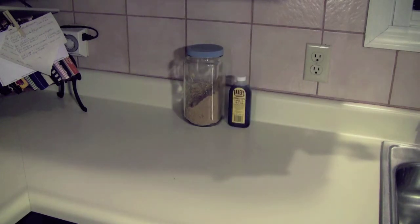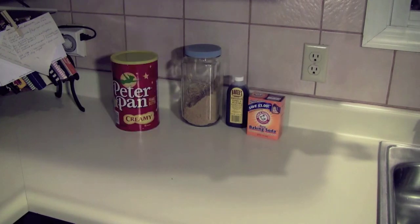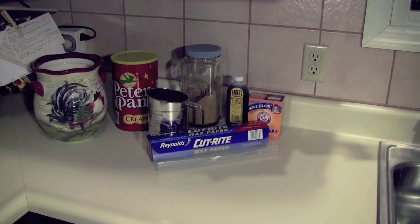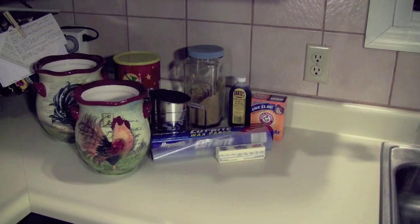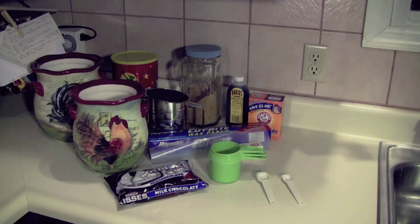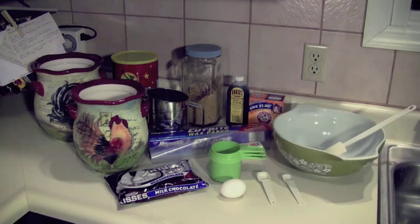Here's everything you need to make the cookies: brown sugar, vanilla, baking soda, peanut butter, a sifter, wax paper, flour, white sugar, a stick of butter, Hershey kisses, measuring cups, measuring spoons, an egg, and a mixing bowl.